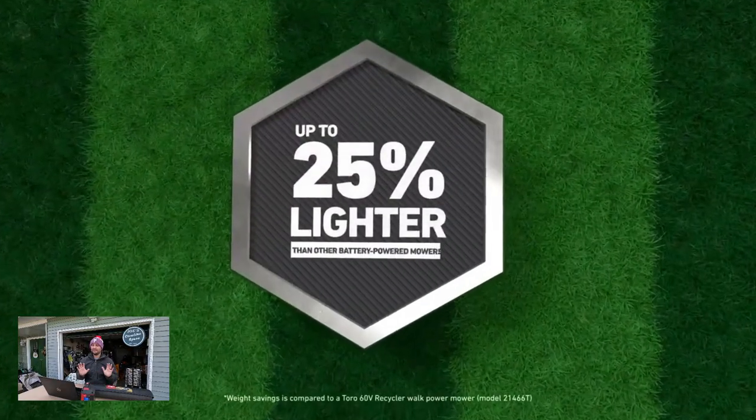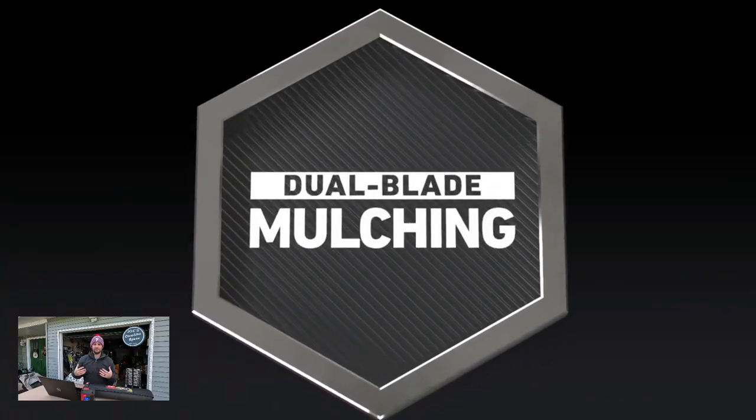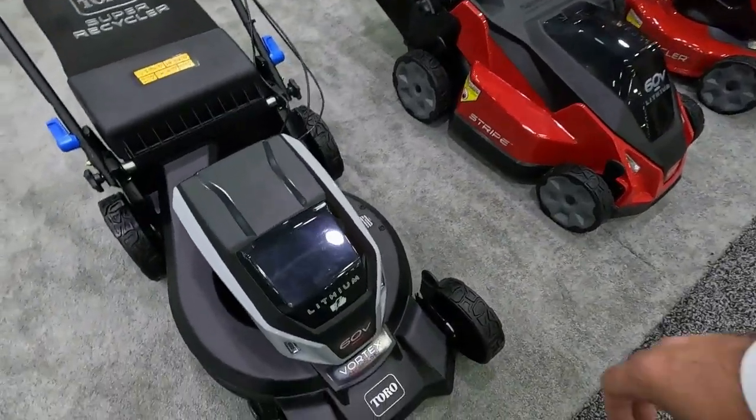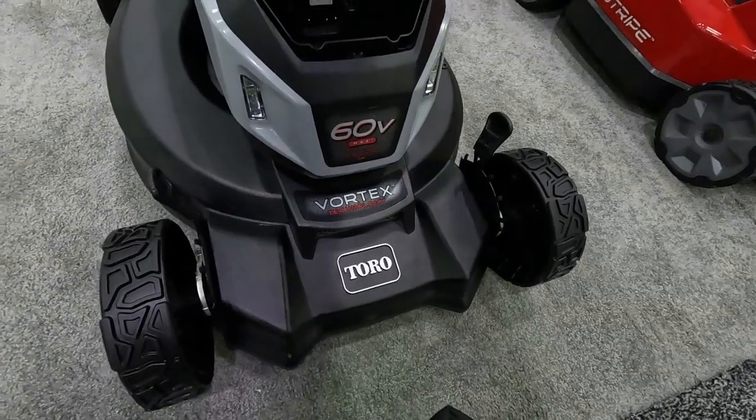One of the first things I noticed right off the bat about this lawnmower is it just felt like a lot of plastic to me. They're calling this deck a synthetic deck. I don't know exactly what that means — whether it's just a different terminology for plastic or some kind of fiberglass. But it just felt a little cheap to me. The compartments where the battery goes are pretty much just plastic, and if you're not careful with your equipment, I feel like you could easily break this.